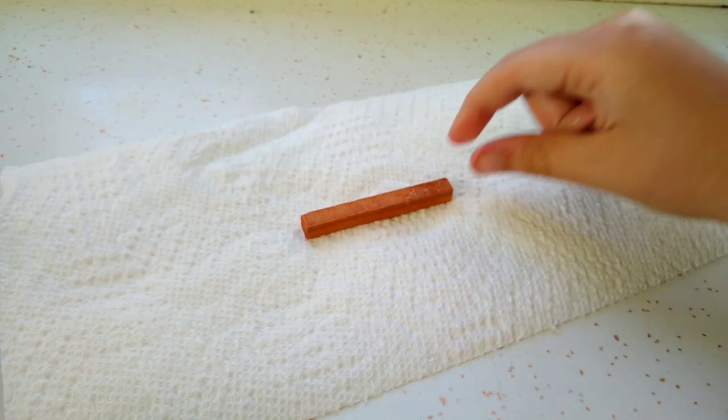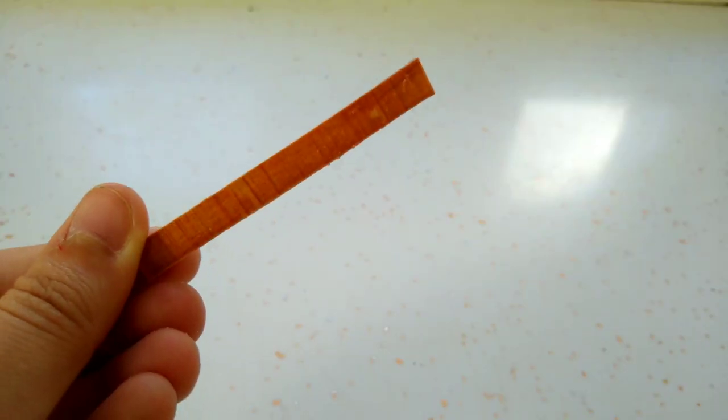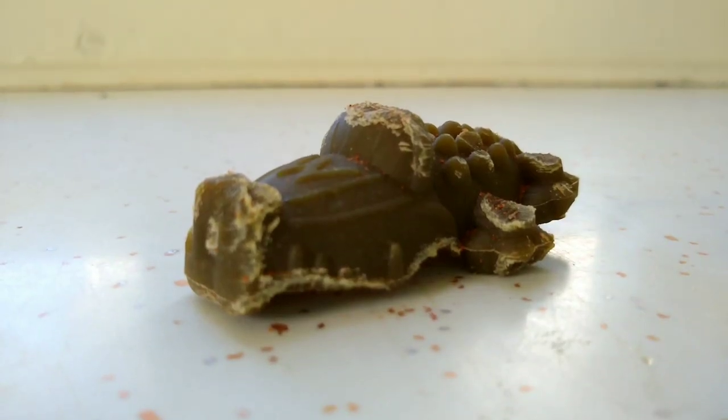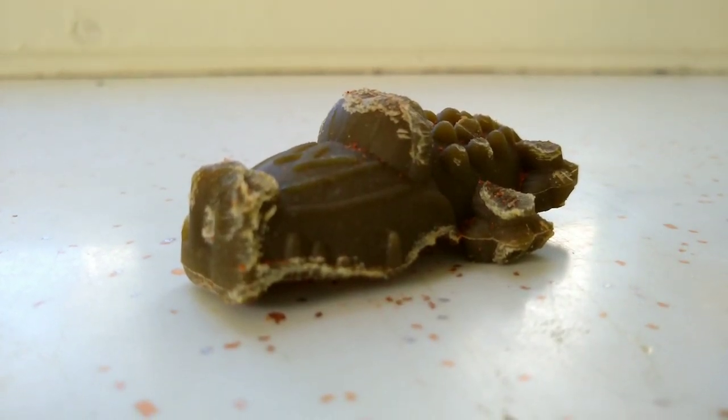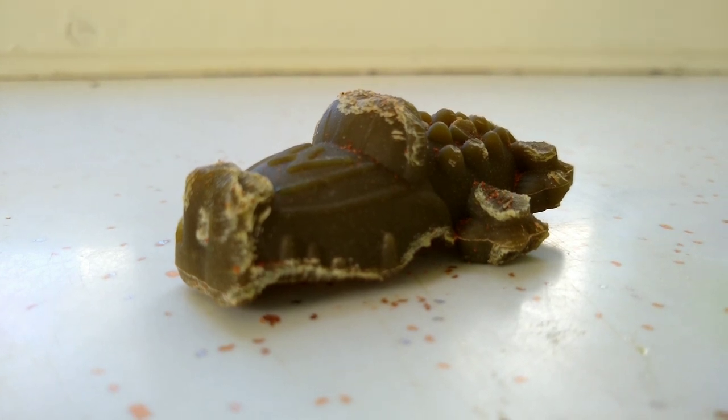Grab a paper towel, put your chew on the paper towel, and let it sit there till it is dry. Once it's done drying, it is ready to be put in your hamster's cage. And if none of those methods work, you can use a Whimzees dog chew — these are perfectly safe and most hamsters really love Whimzees.